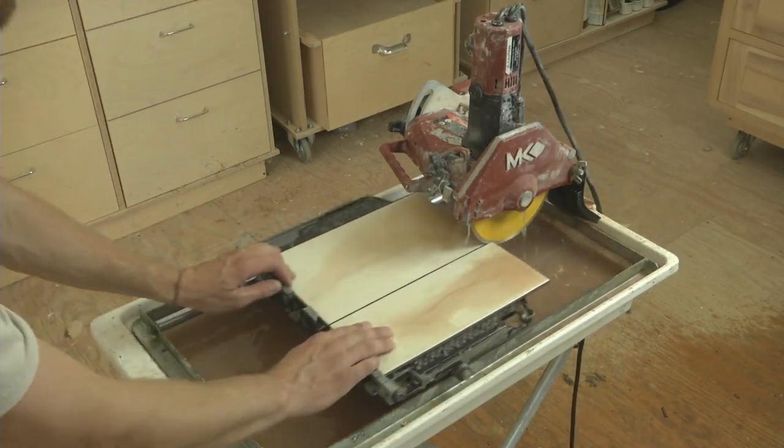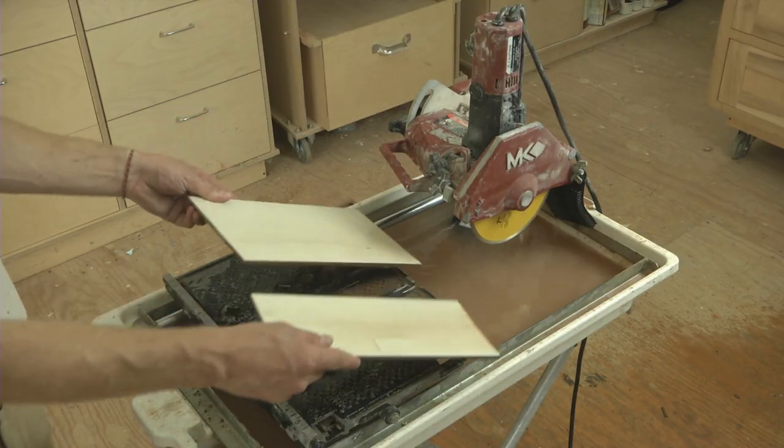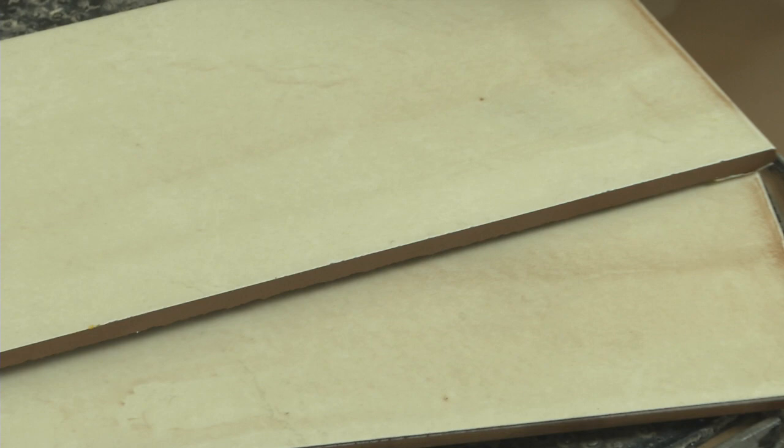Retract the sliding table and direct excess water off the tile back into the tray. Cut properly with a quality blade, the sides of the cut should be smooth, free of burn marks, and without excessive flaking.